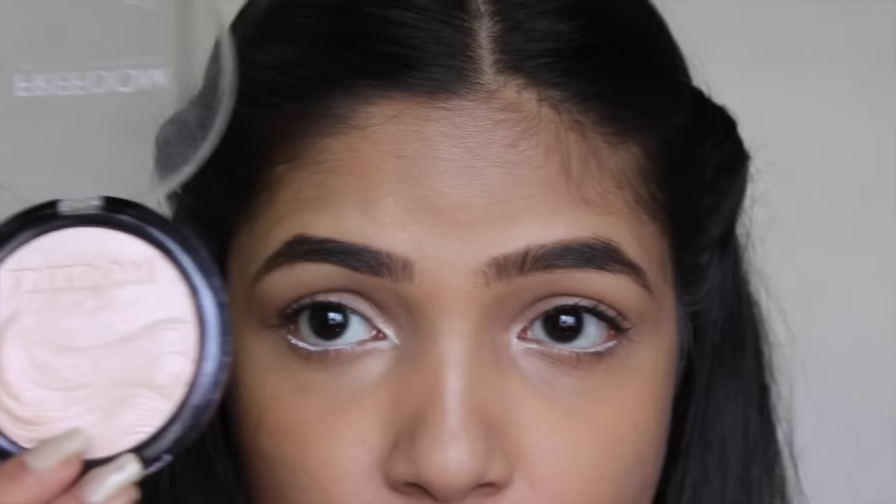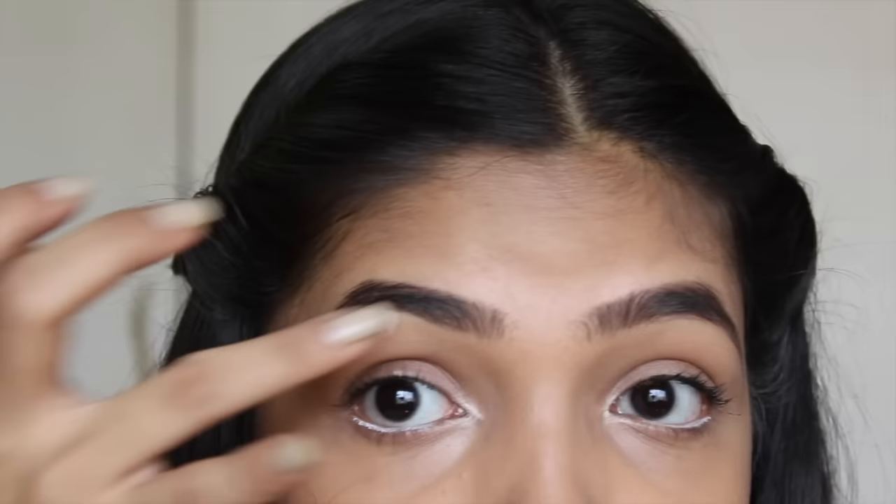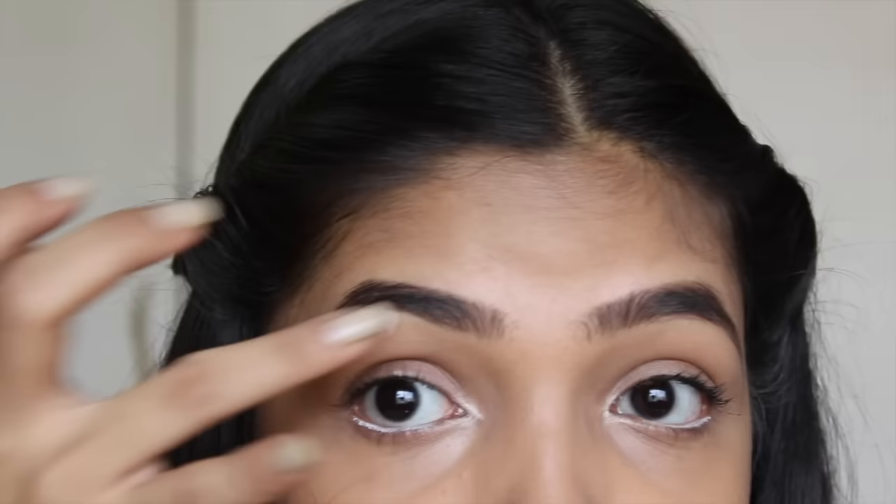Once I'm done with the brows, I'll take a highlighter — I'm using my Freedom Pro highlighter — and put it right below the arch here. I do that so that your brows look lifted up and look even more lively.